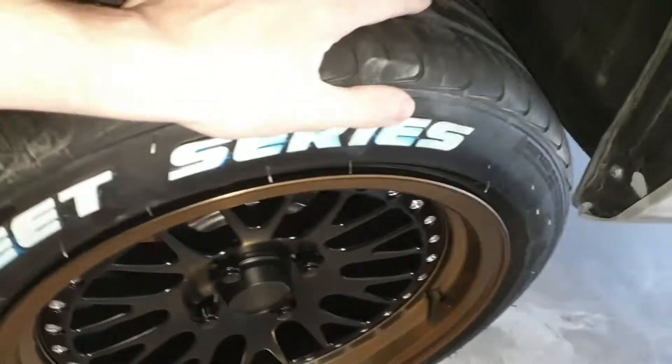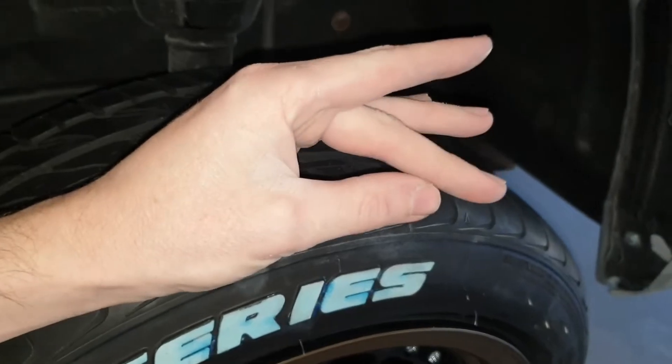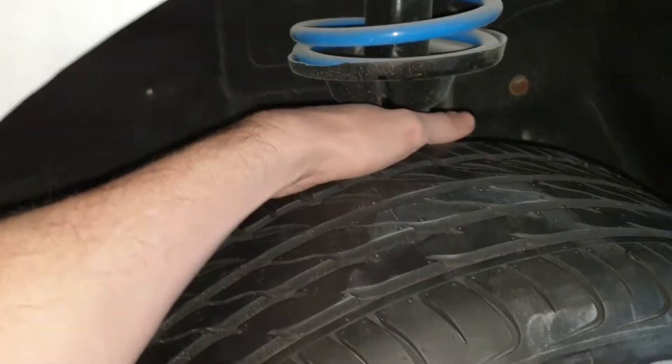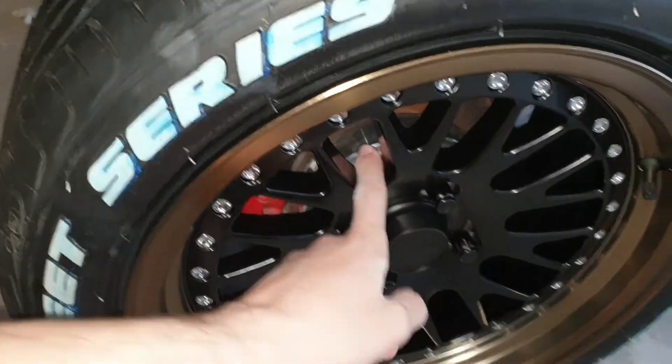Now if I didn't use the adapter — like I said we've got a 25mm spacer in there. When I put my hand at the back here I literally only have a finger width of space between the rim and the shock stripe. If I didn't use the spacer, that would be jammed up against it and it would never fit. So thank goodness I went with the 25mm option.